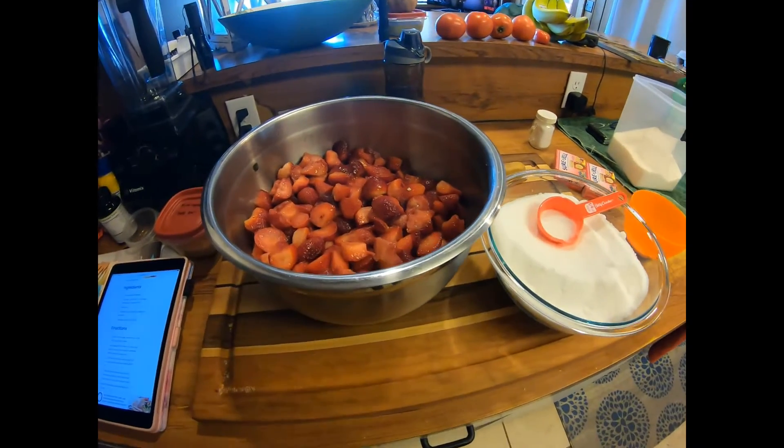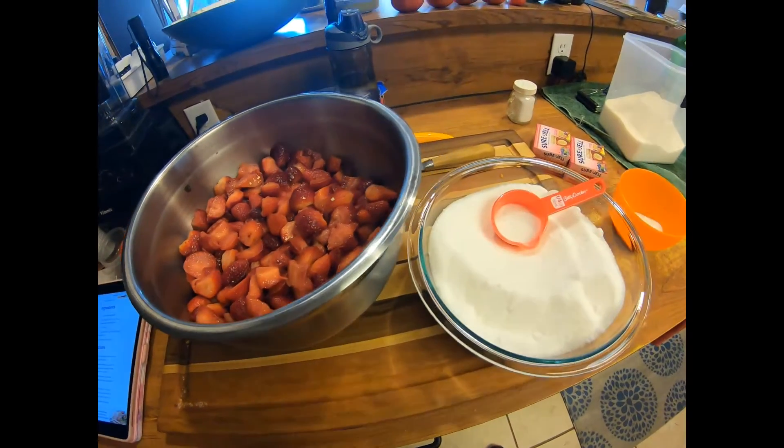Hey guys, today I'm going to make some strawberry jam. I thought I'd bring you along for a little quick video.